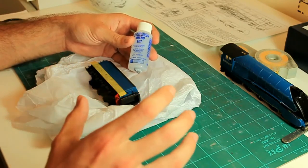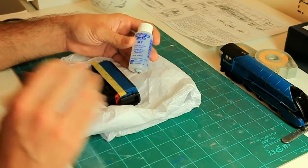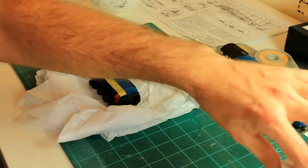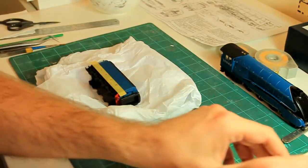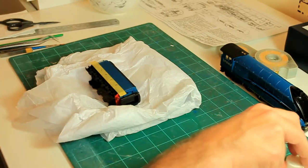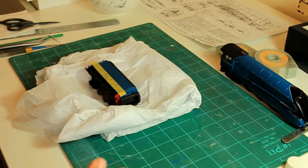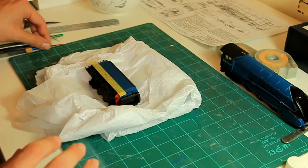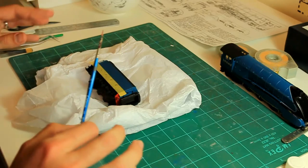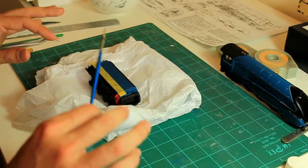Something I forgot to mention earlier about the preparation phase: if you've ever had something called silvering — where you get sort of white or silver patches under the decal — that is because you're trying to decal over a surface that is either too rough or not glossy enough. The whole way to prevent that, in my opinion, is by having that nice glossy surface. That is absolutely vital. So let's assume we've glossed our model and we're ready to apply the decals.